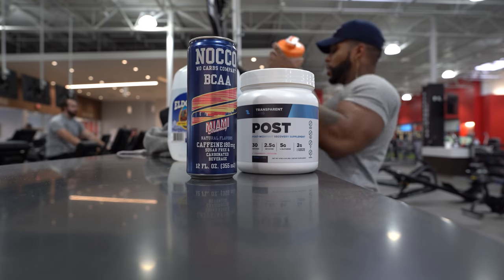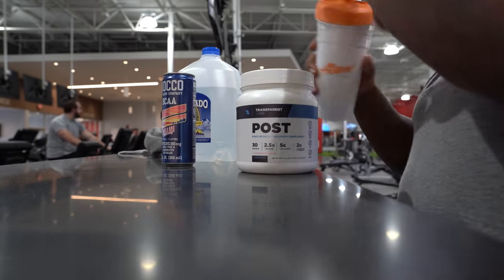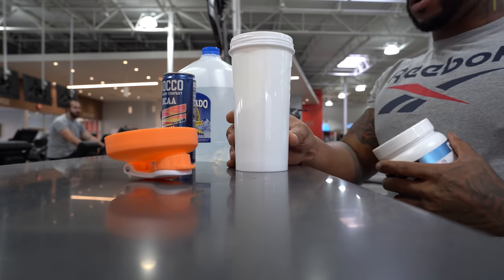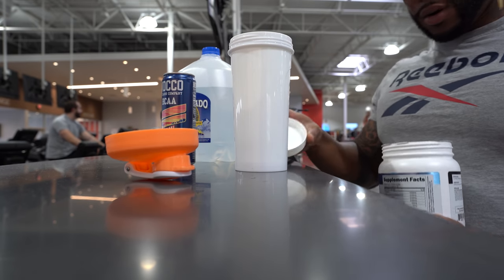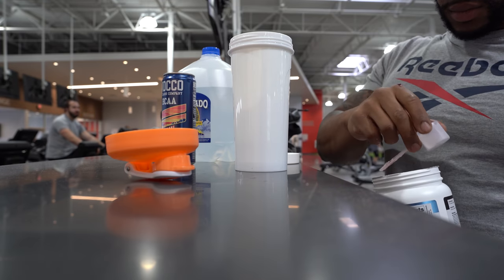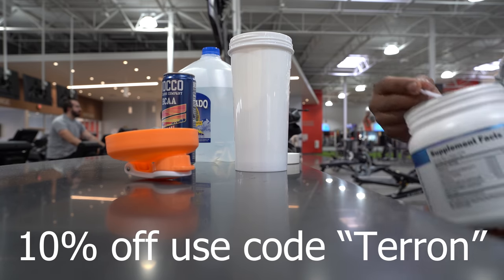Once again, sponsors: Noco BCAAs and caffeine, and Transparent Labs — grab some Transparent Labs, use code TERON for 10% off. Hope you guys enjoyed, hit that like button, subscribe to the channel, and I'll catch you guys later.